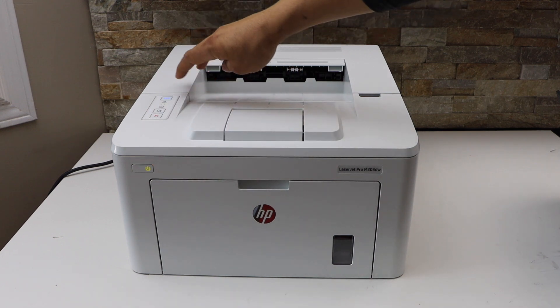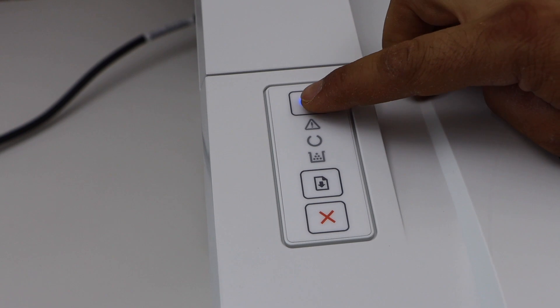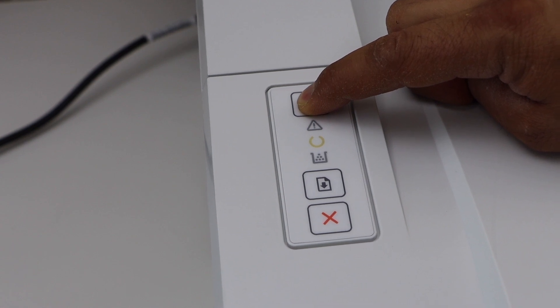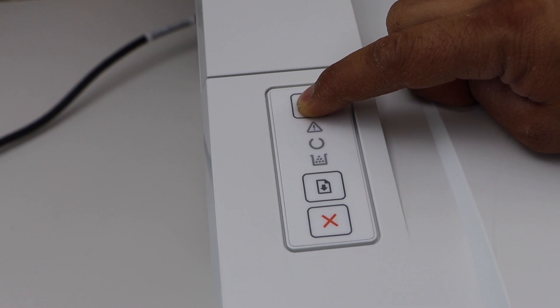Switch on your printer and go to the control panel. Press and hold the wireless button. You have to hold it until the yellow and the orange light starts to flash. Now release it.